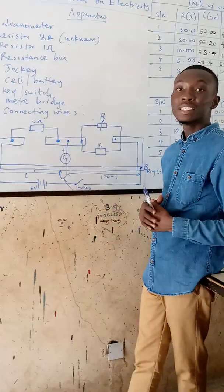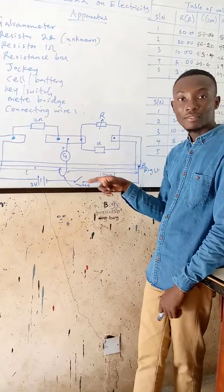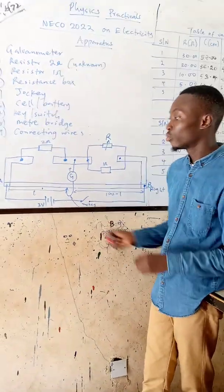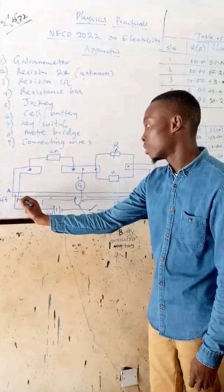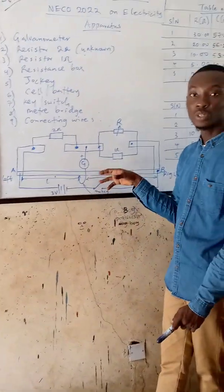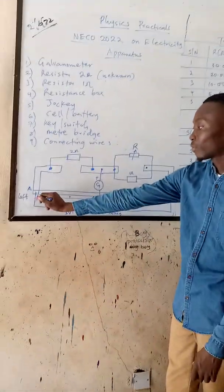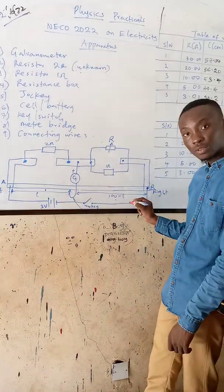Based on this setup, they might tell us to locate the point where our galvanometer will have a null deflection. A null deflection is where there is zero deflection on our galvanometer. We are going to read the value for L, which is the distance from the left-hand side of the meter bridge to where our galvanometer shows a null deflection. The meter bridge is graduated in 100 centimeters, so if L is the distance from the left, then 100 minus L is the remaining distance.